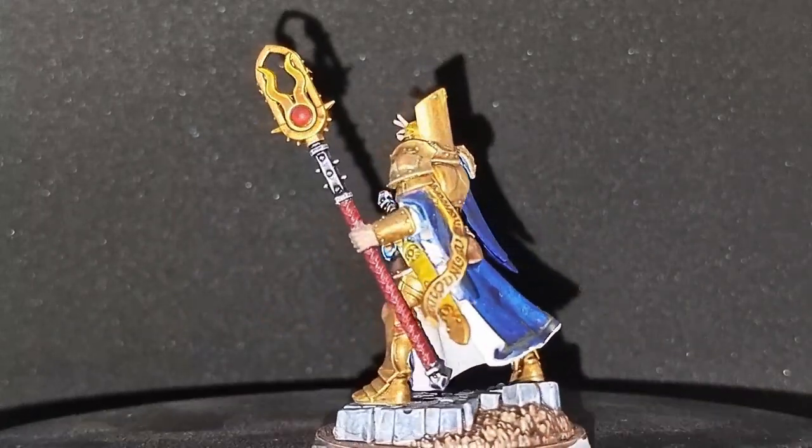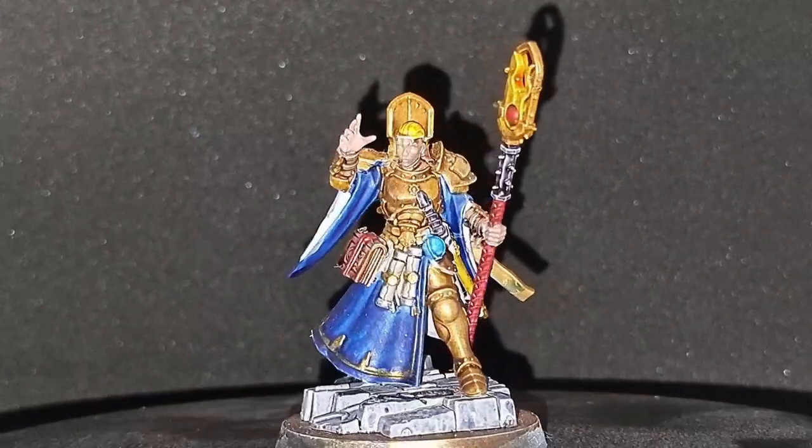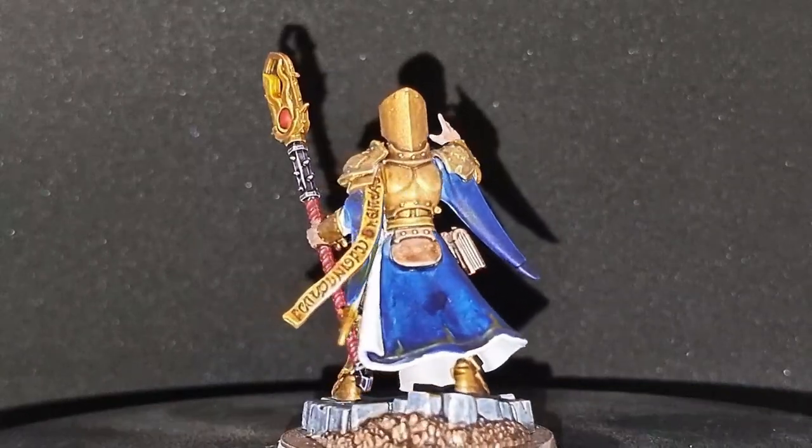Hi there, welcome to my new hobby channel. Today we're going to start painting the models from Warhammer Age of Sigmar Stormbringer. To begin, we'll be painting up the Stormcast Eternal Night Encanter in the traditional Hammers of Sigmar style.